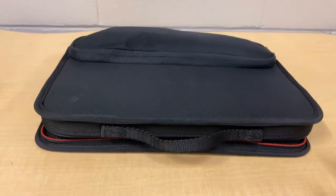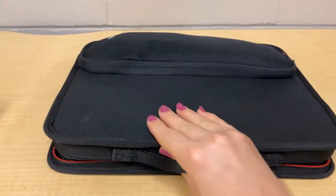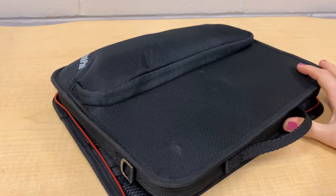Hi there. So if you are a second, third, fourth, fifth, or sixth grader, you got a laptop case like this.